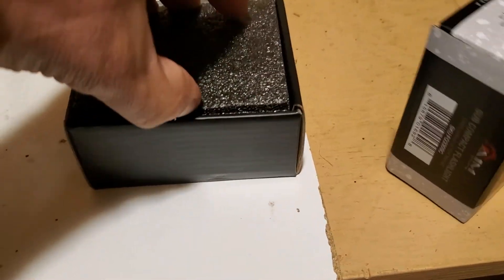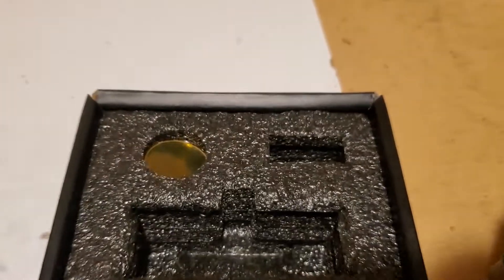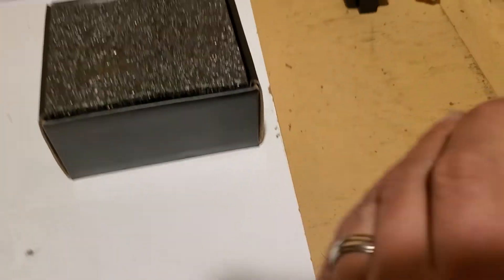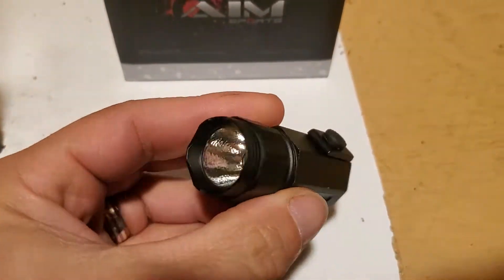The product comes pretty well packed — the package is not bad actually. Unfortunately it's from China, but that's everything nowadays. It comes with foam, lens covers — which I'm not going to use — the flashlight itself, and your battery is in there too.